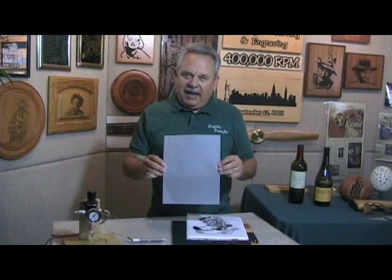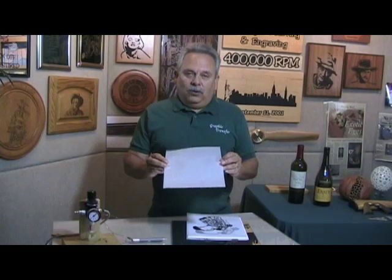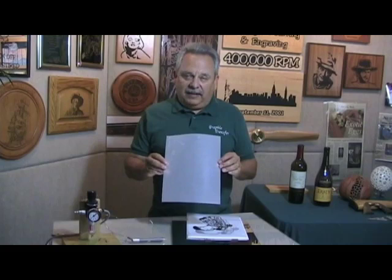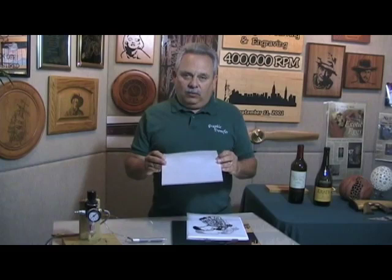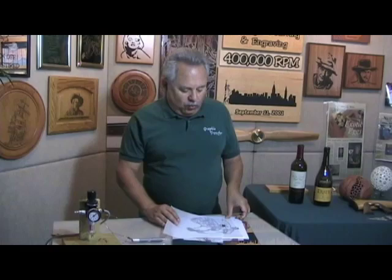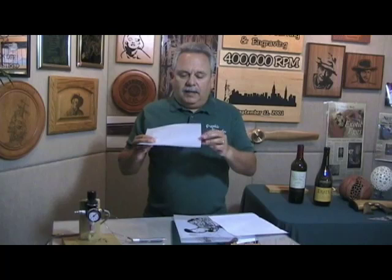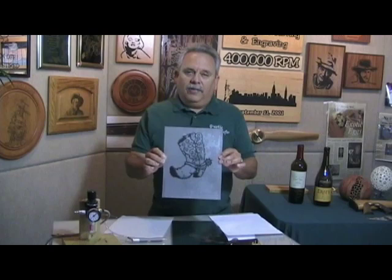This product right here is called applique film. We sell this, and you can also buy it at office product stores. It will go through a computer printer or a photocopy machine. So what you want to do is get your art in your computer, whether you picked it up off the web or scanned it in, and then you can print onto this stuff. You put this where the paper goes and you're ready to print. Or if you're using a photocopy machine, you would take your art, stick it in the top of the photocopier, put the blank applique film at the single sheet feed, and then press print.